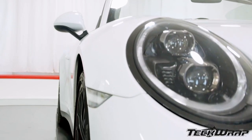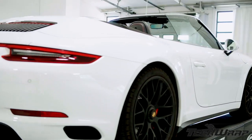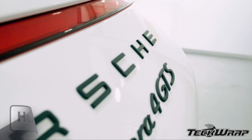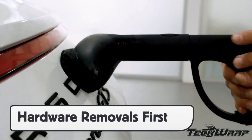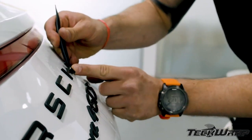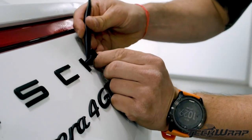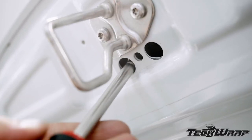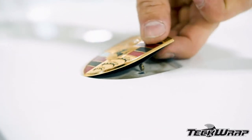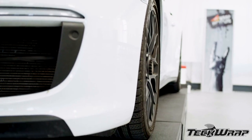Getting a vehicle ready for wrapping involves a focused prep that includes hardware removals and a set cleaning protocol. Harder removals should always be done first. For emblems, using the pod steamer can be very effective for softening the double-sided tape. For raised objects like door handles, emblems, mirrors, and other raised objects, they should be removed as well.